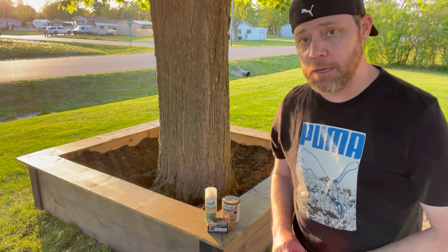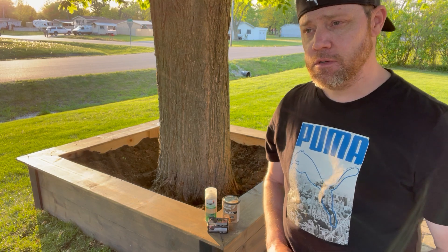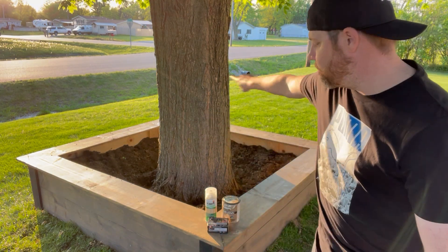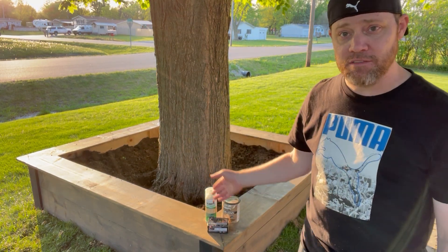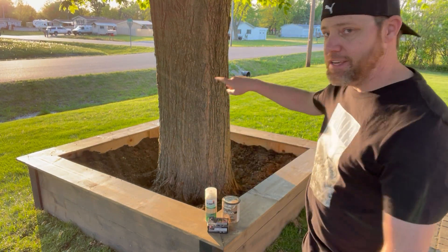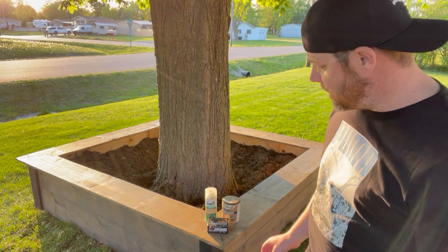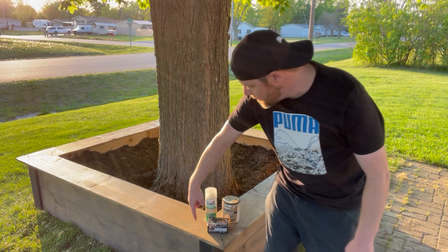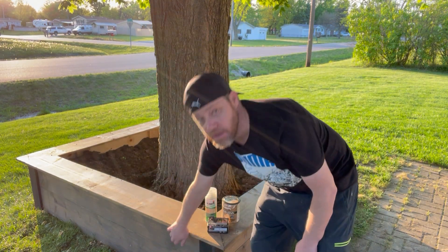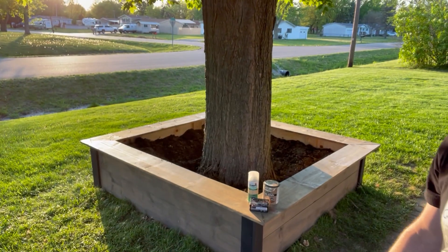So I decided to do this raised tree bed. We got everything from Home Depot for about two hundred dollars. One by tens going all the way across, beveled at 45 degrees on the corners, and then four by four posts about 24 inches tall on each corner, sticking into the ground a couple inches. The one by tens on the side are stacked on the corner pieces.